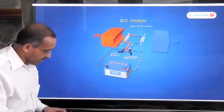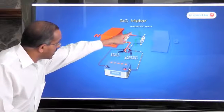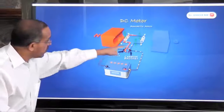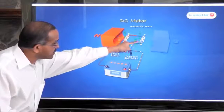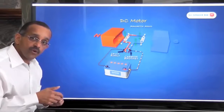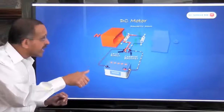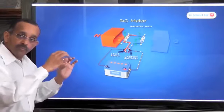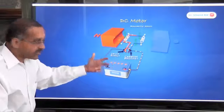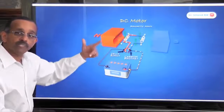You can see that the current is flowing in this direction through the blue wire and coming back to the negative terminal of the battery. You can also see the white circles, which represent the magnetic fields being generated as a result of the current flow. Rather than analyze this from basic principles, we can use Fleming's rule.